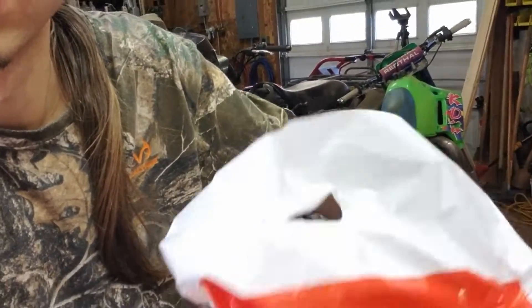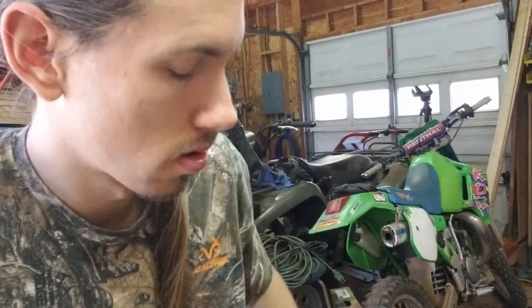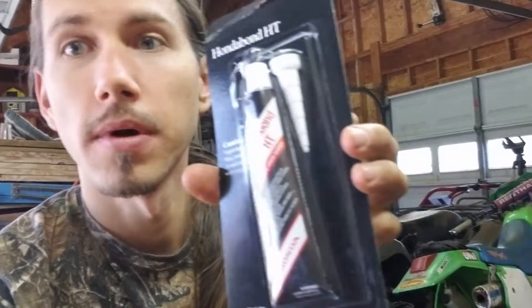So let's see what we got in this bag here. We got Honda Bond HT right here. And then we got Honda Bond 4 right here. Now this stuff is the same stuff as Yamabond or 3-Bond — it goes by a ton of different names. It's not the same stuff as that black Permatex silicone that I hate so much. These are different products.